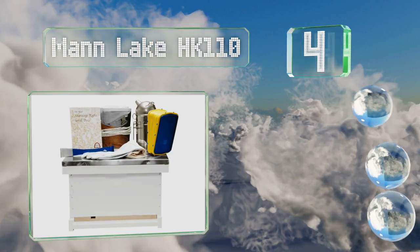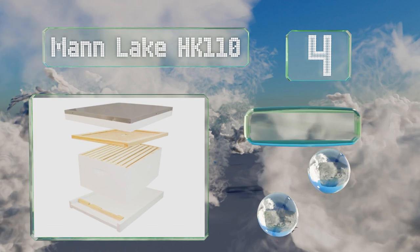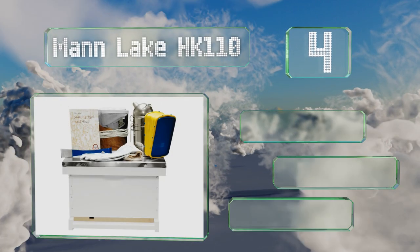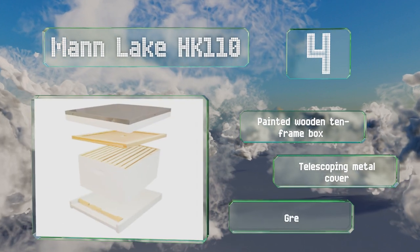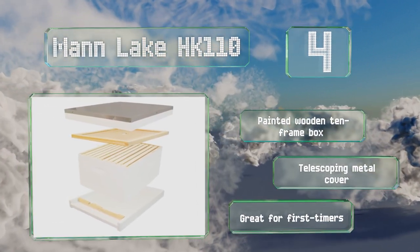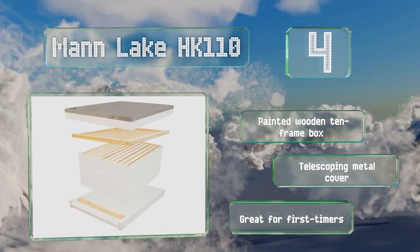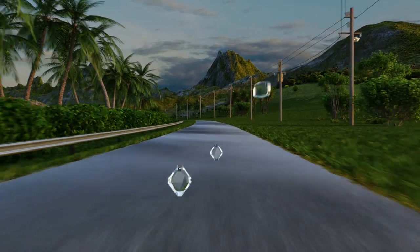At number four, the Mann Lake HK 110 comes with just about everything you need to establish a healthy, thriving colony, including a helpful book entitled Starting Right with Bees. It also includes a sturdy dome-topped smoker, a pair of leather gloves, and a handy veil for protection. It features a painted wooden 10-frame box and a telescoping metal cover, making it great for first-timers.